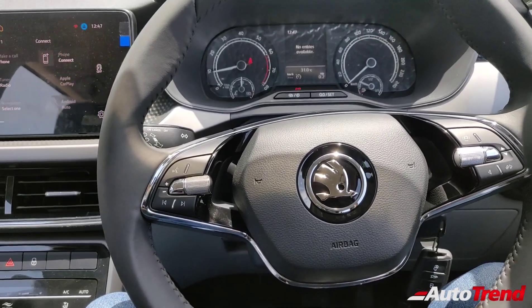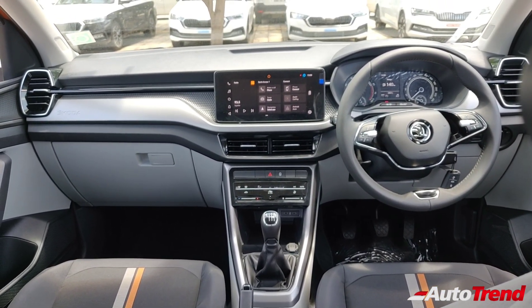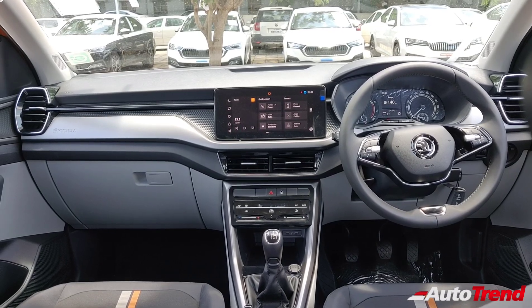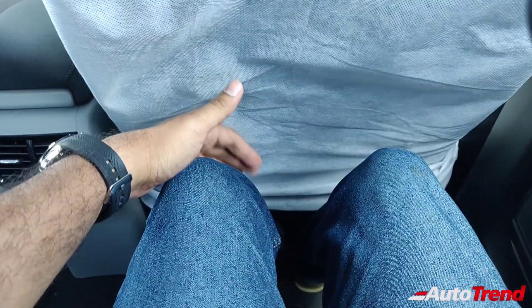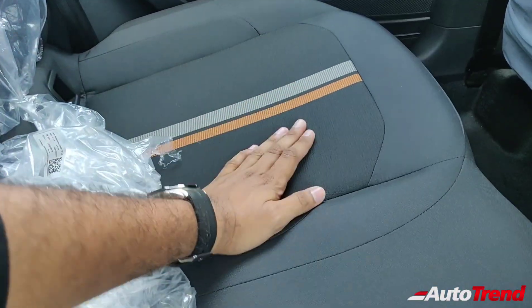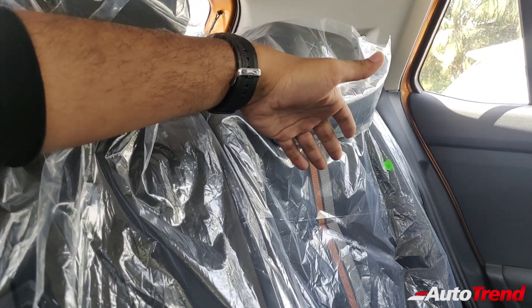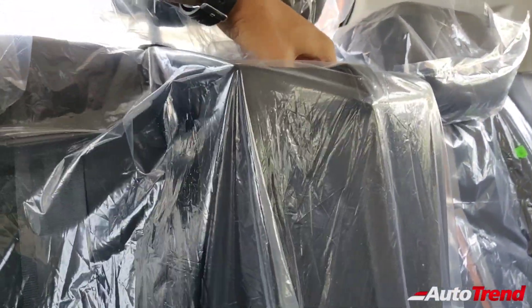Now in the rear seats of the Škoda Kushak Ambition variant, the dashboard trim level and color differences are visible but still look premium enough. Rear cabin space is identical across variants with good seating comfort for outside passengers. The middle seat passenger may be less comfortable due to a large hump on the backrest, caused by heavy bolstering for the outside passengers and the presence of a center armrest.